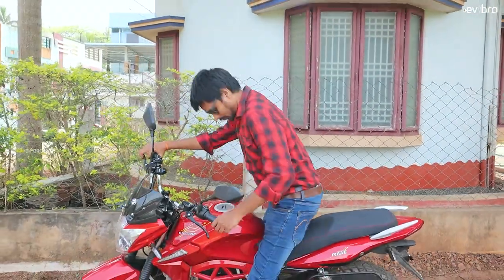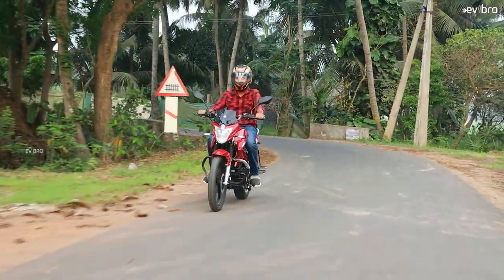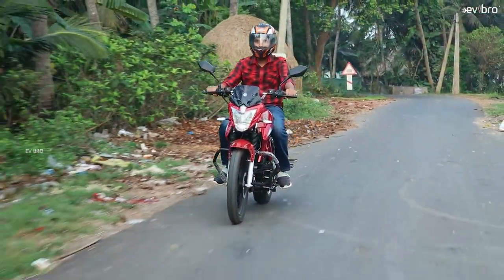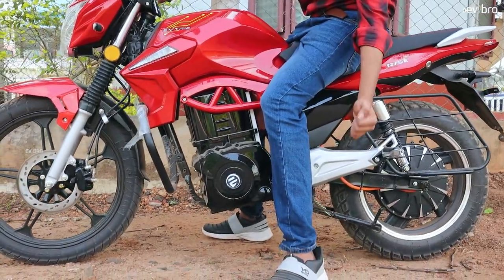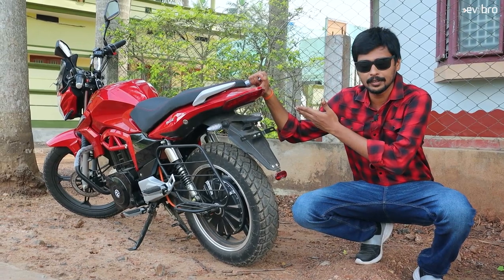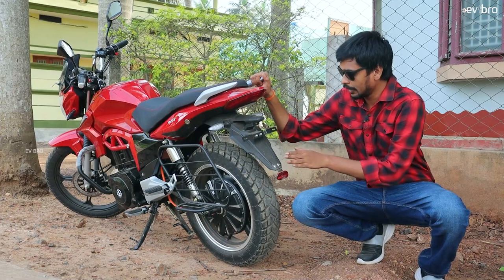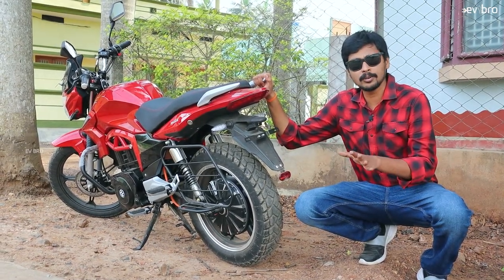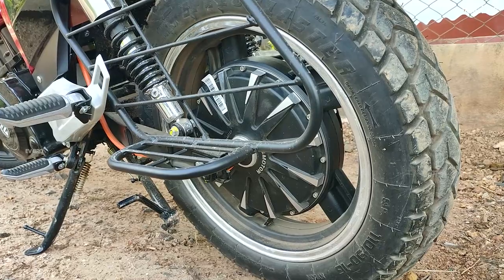Now let's see the comfort of the Jayshree Group EVATRIX Rise electric bike. I already tested this bike for more than five days. Based on that experience, the seat seems a little hard on long rides. The seat length is comfortable for three slim passengers; for medium-sized passengers, it is suitable for two. The ground clearance is 190 millimeters. Moving to the rear side, there is a strong grab rail, normal halogen tail lights, side indicators, and a mudguard of above average quality. The rear tires are slightly smaller than the front.